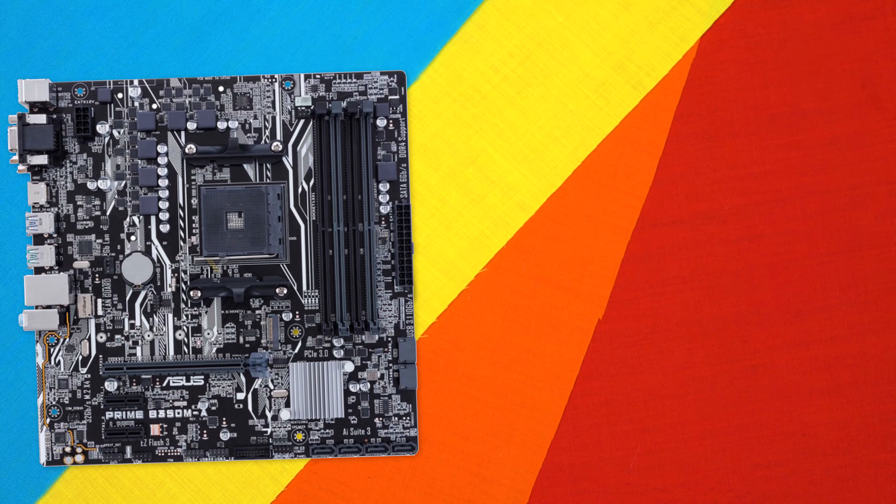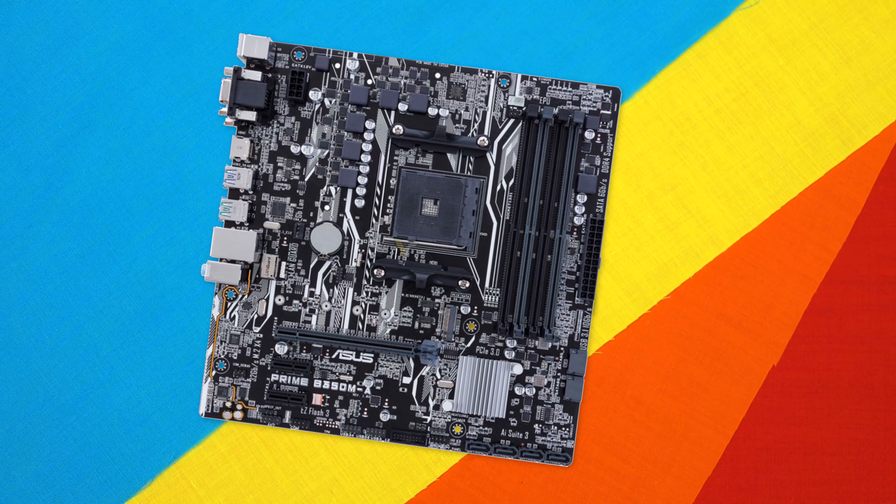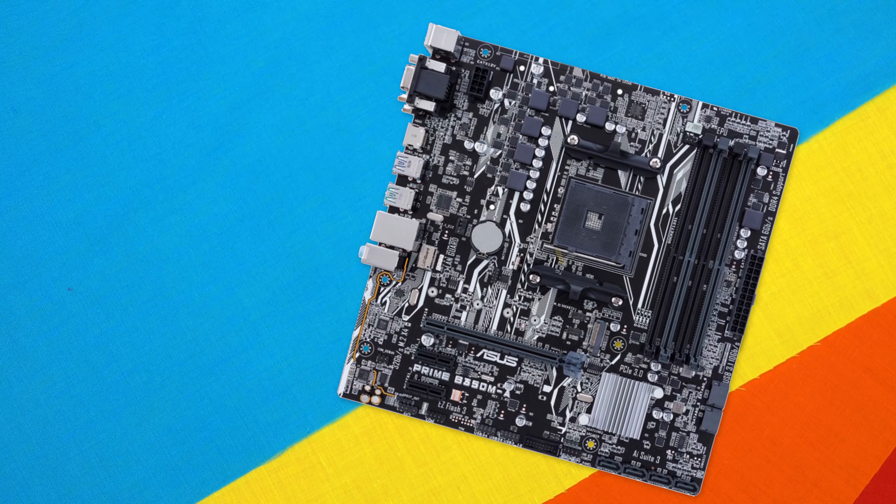Coming in at third place we have the Asus Prime B350M-A motherboard. It's definitely a lot better aesthetically and features the B350 chipset, which gives us a lot more features and some overclocking if we want to do that. Just like Gigabyte's board it is limited to one video card, but supports up to 64GB of RAM, an M.2 slot, 6 SATA ports, and USB 3 throughout. This is part of the Asus Prime series offering tech and research from their higher-end motherboards at a lower price point. With over 400 RAM kits validated and 8,000 hours of testing for reliability and compatibility, this board comes in at just $119 — a few extra dollars over our previous board — and definitely gives you better looks, better features, and more reliability. Number three is definitely a fairly good bang for the buck.